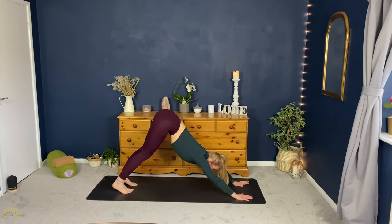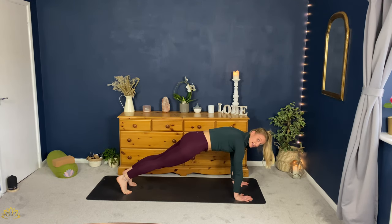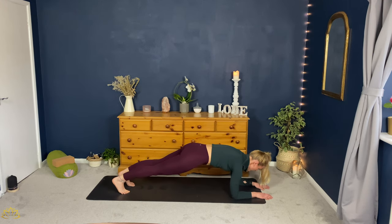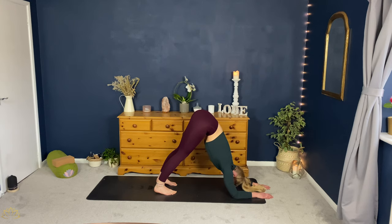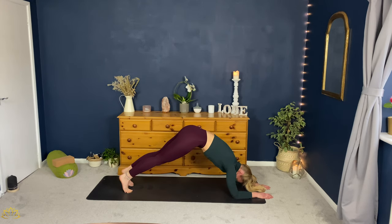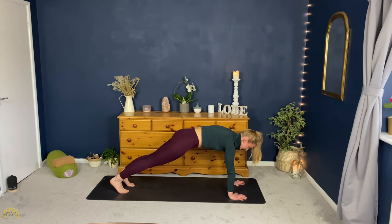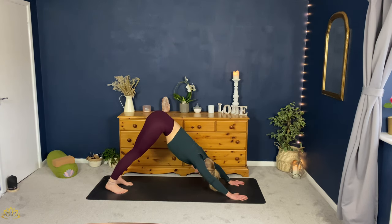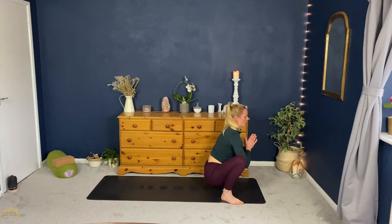Inhale, lift the hips. Exhale, downward facing dog. Inhale, plank. You can either exhale and lower to the ground, or come straight to your forearm plank. Coming into our forearm plank. Take an inhale. Exhale, lift the hips, walk the feet forward — dolphin pose. Inhale here, and then exhale, walk back to forearm plank. Either lowering yourself down or pushing yourself straight back to plank. Inhale, wherever you are. Exhale, downward facing dog. Inhale, plank. Exhale, step back — malasana. Three breaths here.